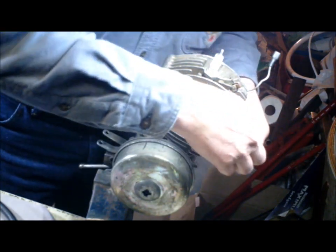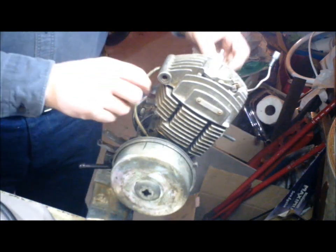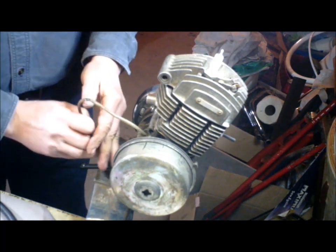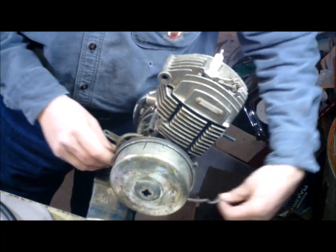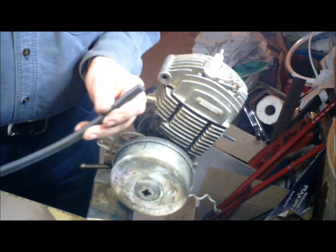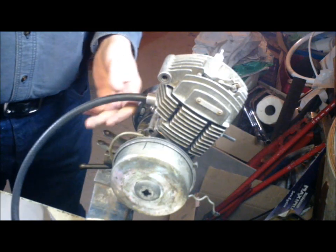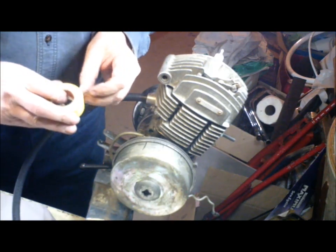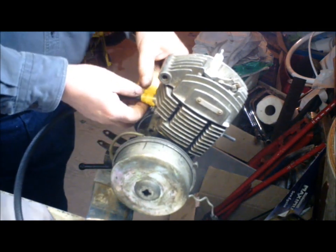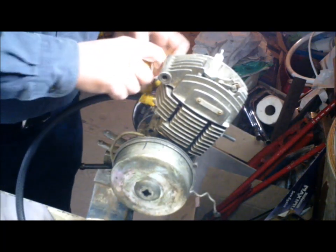Once she feels tight, she's tight. Next, we have to get the air out of the carter. To do that, we're going to use a length of automotive fuel line — put that in the intake and seal it with some electrical tape. There's a little bit of stretch in the tape when you're putting it on, so you know it's going to seal good.